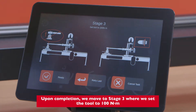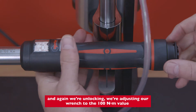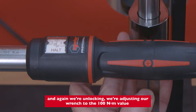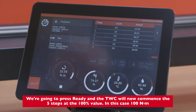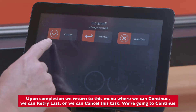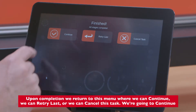Upon completion we move to stage three where we set the tool to 100 newton meters. We unlock and adjust our wrench to the 100 newton meter value, then press ready. The TWC will now commence the five steps at the 100 percent value — in this case 100 newton meters. We press ready upon completion and return to the menu where we can continue, retry the last, or cancel this task. We're going to continue.